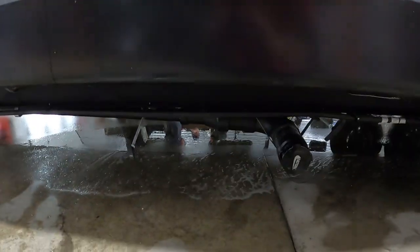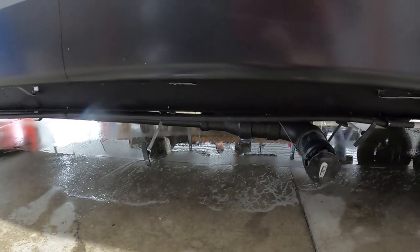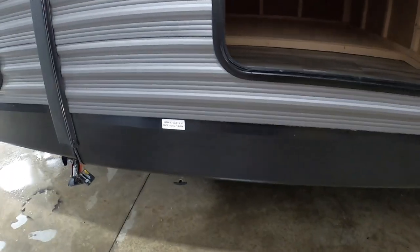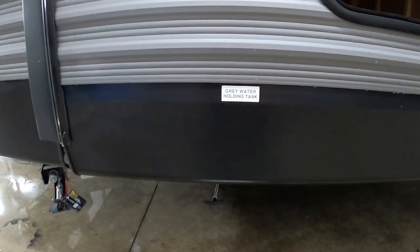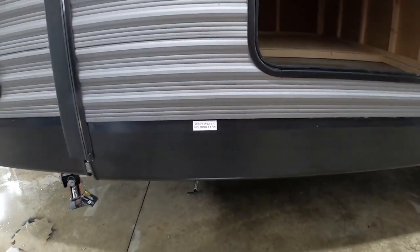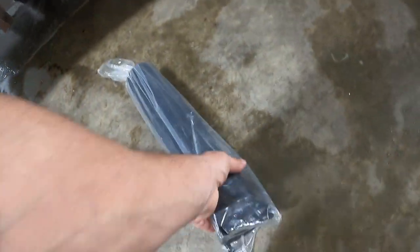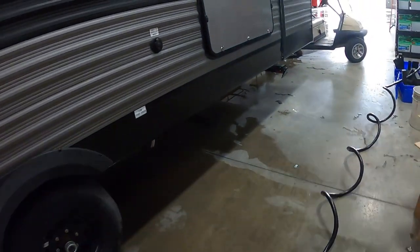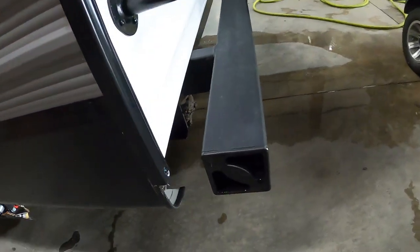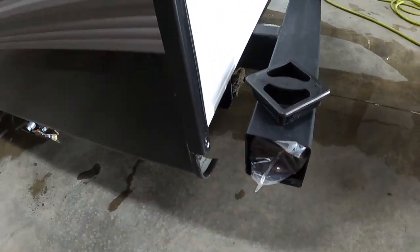Now we're going to pour your gray tanks. That will be the water from your sinks and showers. If you do hook up the washer and dryer, that gray tank will be the front one. When your last gray is done, take your sewage hose and conveniently and sanitarily store it right here in your bumper, and head on home.